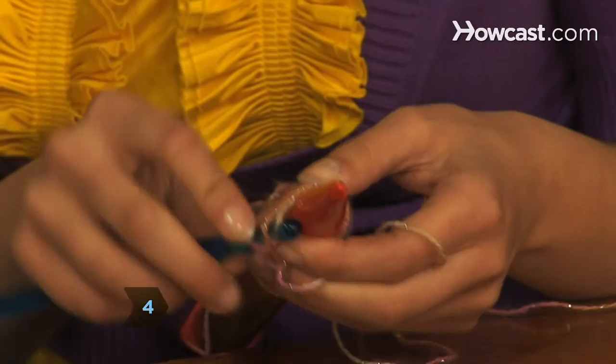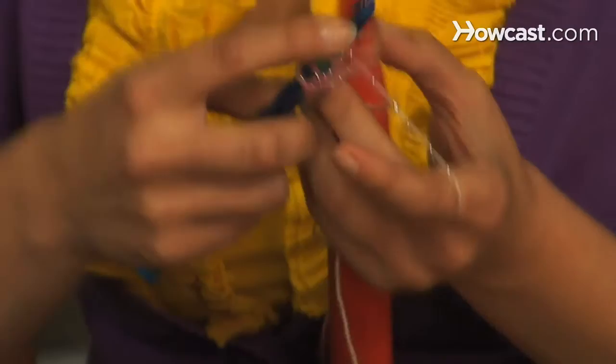Step 4. Form row 2. Slip off the 5 loops nearest the point of the needle and turn them to the right. Insert the crochet hook through the loops, yarn over, chain 1, and do 5 single crochets.